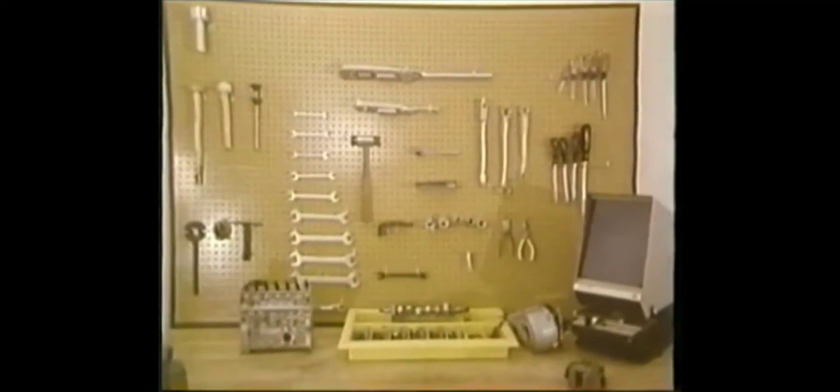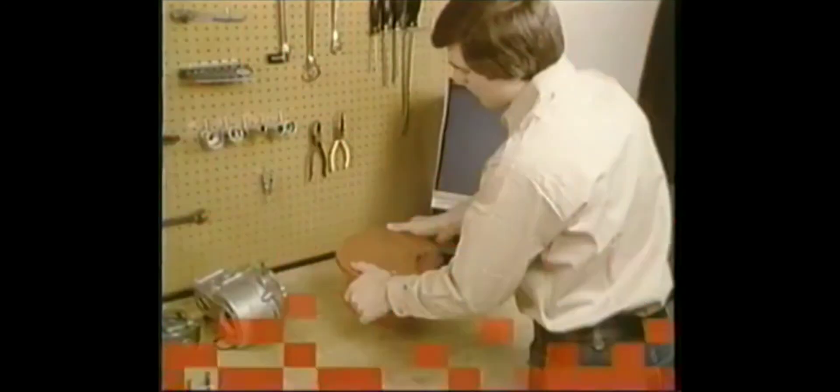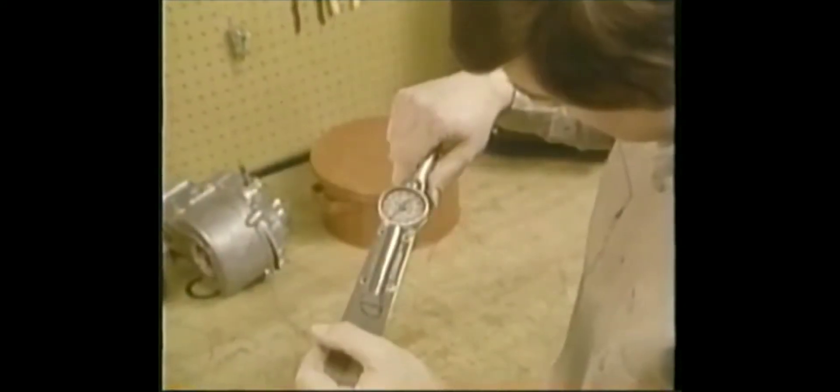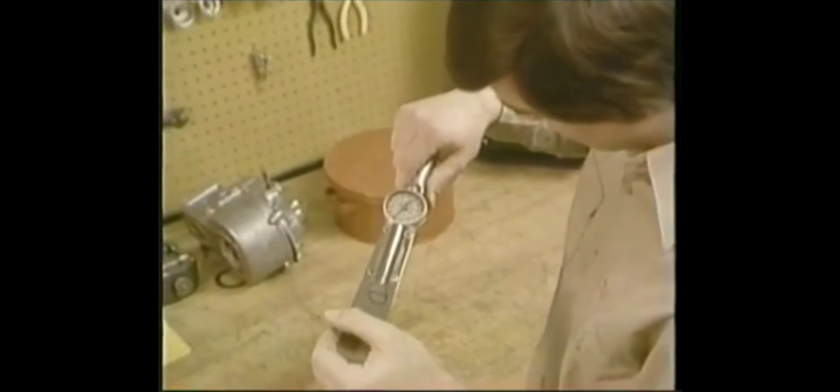The parts are well organized in your parts tray, clean and inspected. Of course you'll use new gaskets and O-rings. You've got clean test oil to lubricate parts in assembly, written instructions with specs and tolerances, the right tools, and a clean workplace.